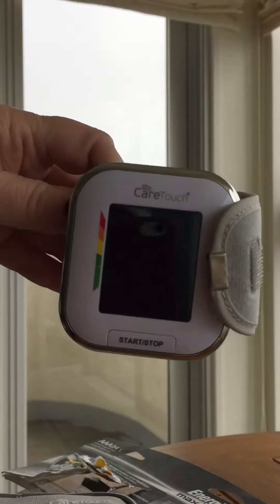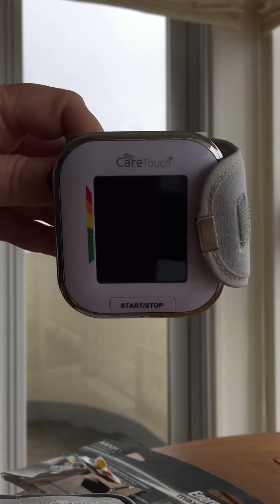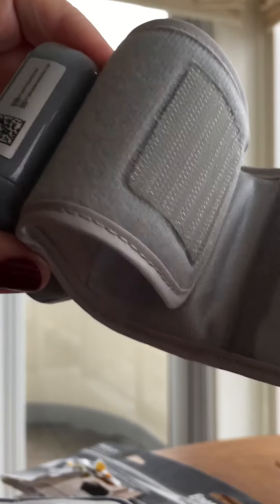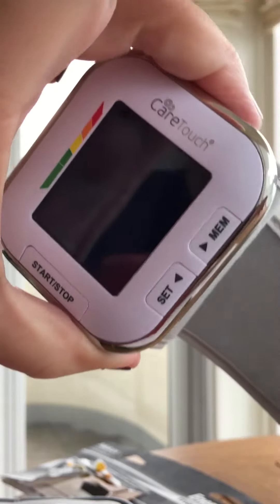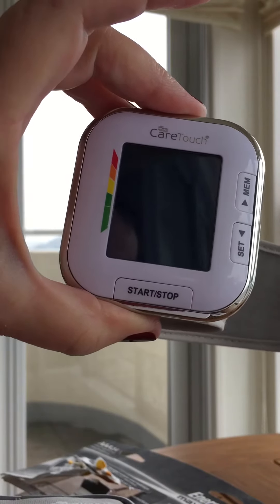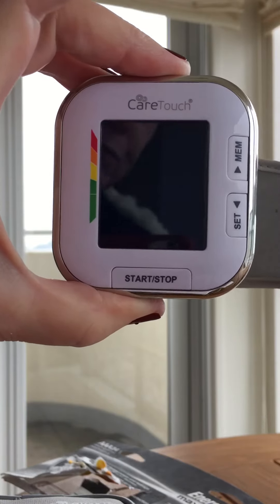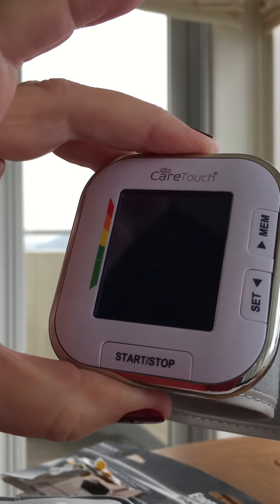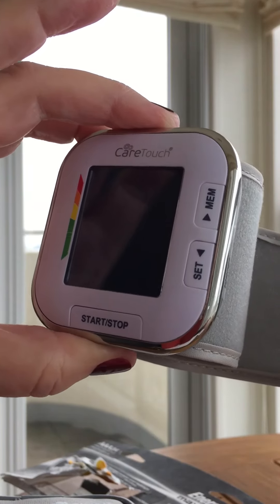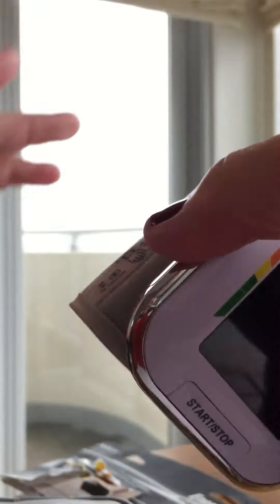I really like this CareTouch wrist blood pressure monitor — it just zips right on. I would highly recommend it, especially if you're trying to take your blood pressure all by yourself. It really is easy to use and it helps me stay on track and watch my blood pressure levels.